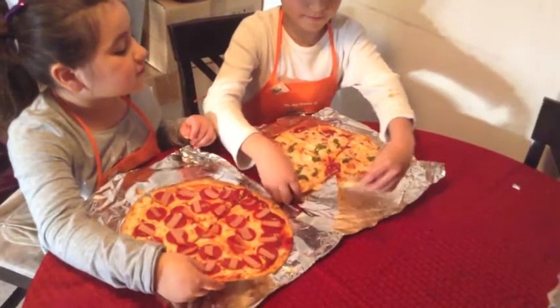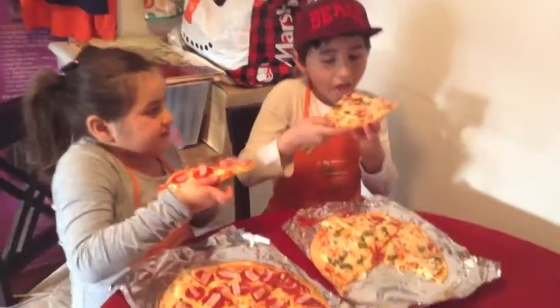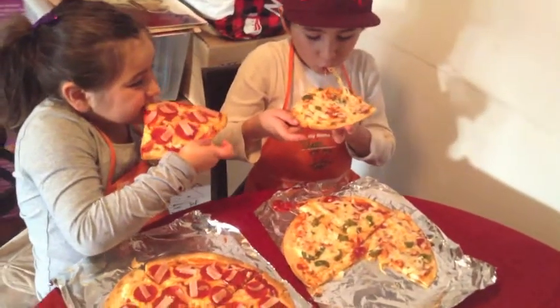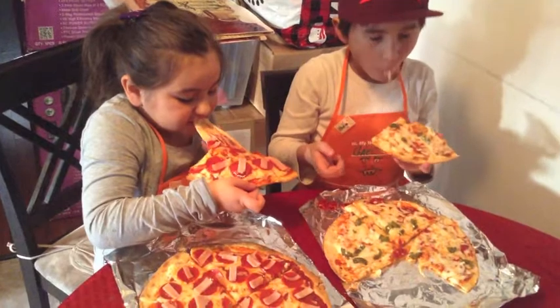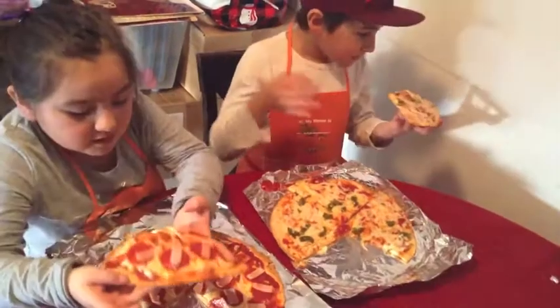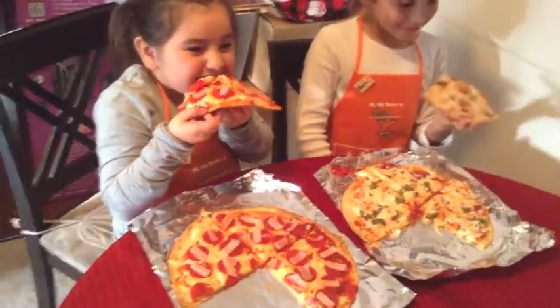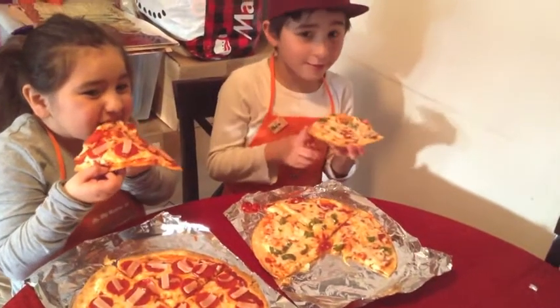Do you need help? No, it's okay. Mine is bigger. I can't even take a bite of it. Pizza is good. It's so good. And my pizza is not even hot.